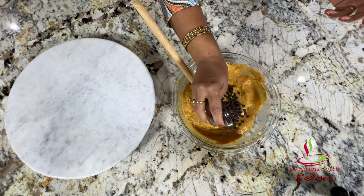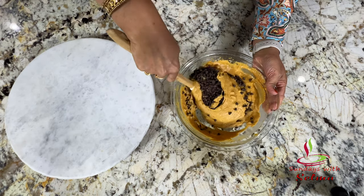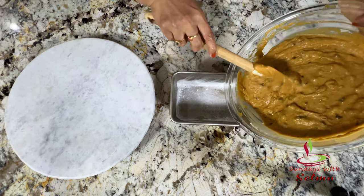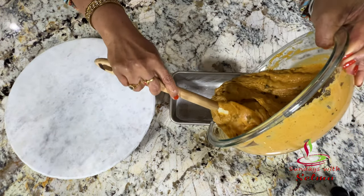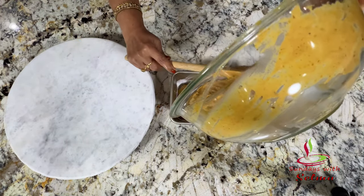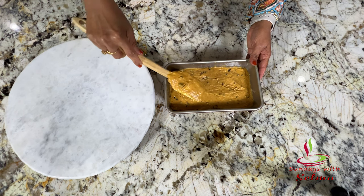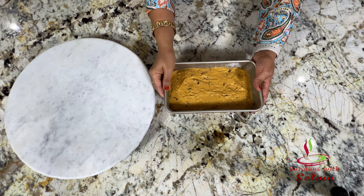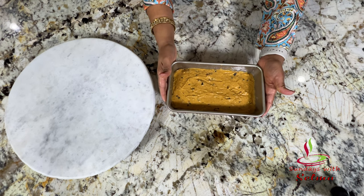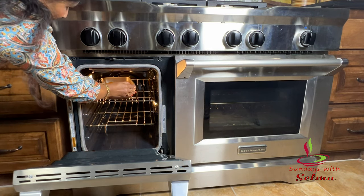Stir in the chocolate chips. Use a spatula to transfer the batter into the prepared loaf pan. Tap the pan on the table a few times to bring air bubbles to the surface. Bake for an hour, or until a toothpick inserted into the center comes out clean.